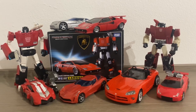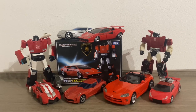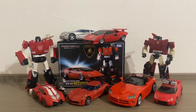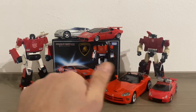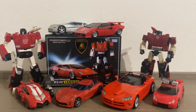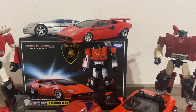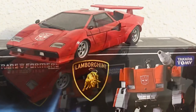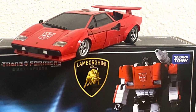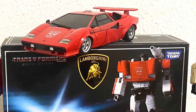Con questa inquadratura chiudo quest'altra video recensione e spero di essermi emozionato insieme a voi. Vi invito ad iscrivervi al mio canale e a lasciare un bel like. Vi ringrazio tutti e ricordiamo che la fantasia nutre e rende l'anima eternamente giovane.